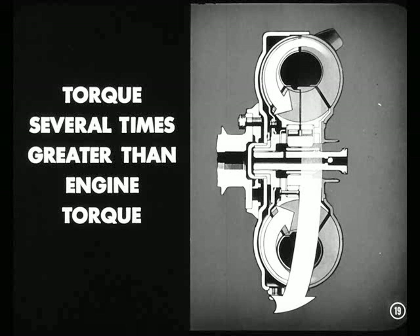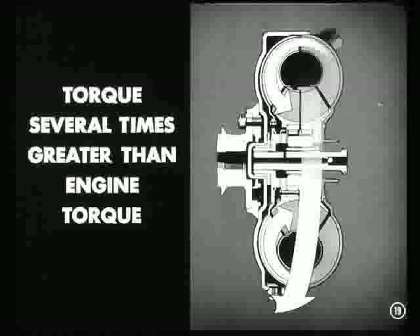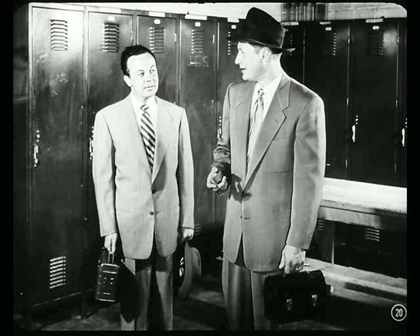Just how much does this converter step up engine torque, Bill? It may go as high as two and one-half times engine torque under some conditions, like starting up fast from a standing start. Since you've got the action of this converter down pat, let's get a running start for home. Tomorrow, when Art gives us...